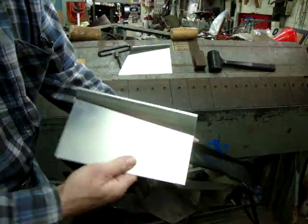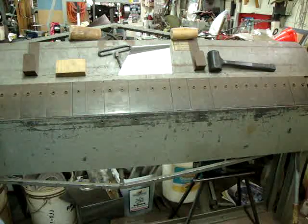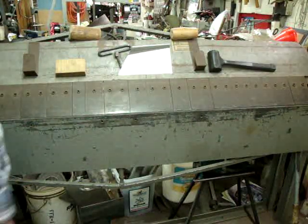That's how we accomplished making all the pieces — just a couple little tricks to do on the sheet metal break. Thanks for watching.